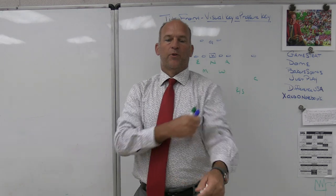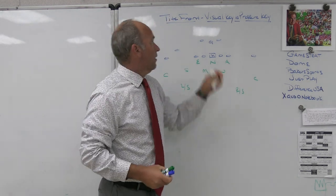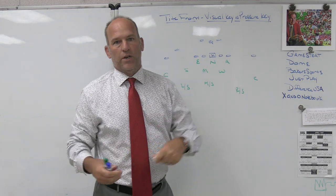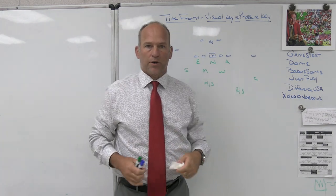All right, hey, what's up guys? Coach Mack, Play Fast Football. Today we're going to take a look at our tight front and what we consider our visual keys and what we consider our pressure keys.